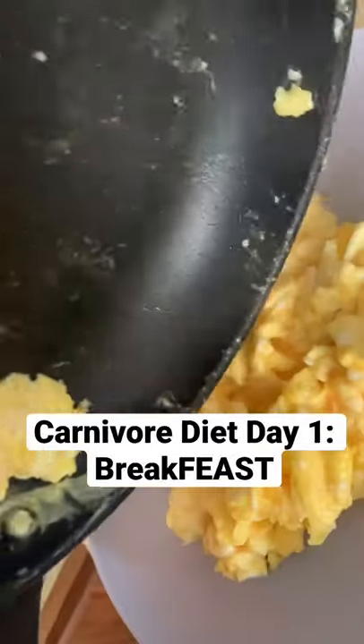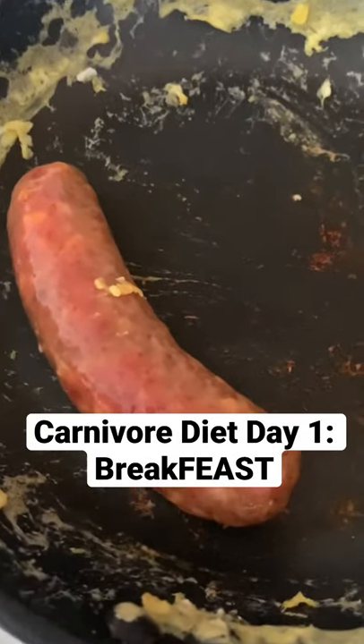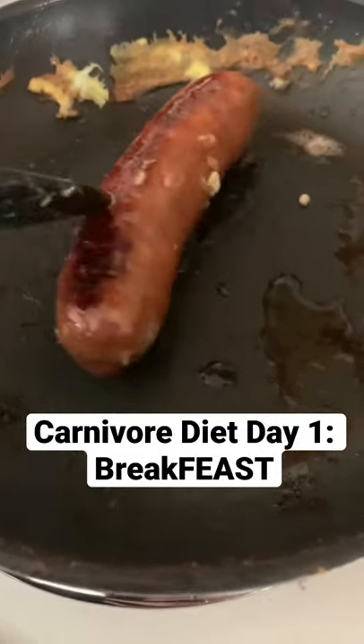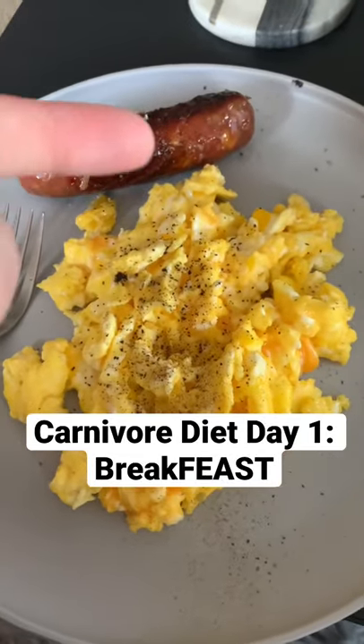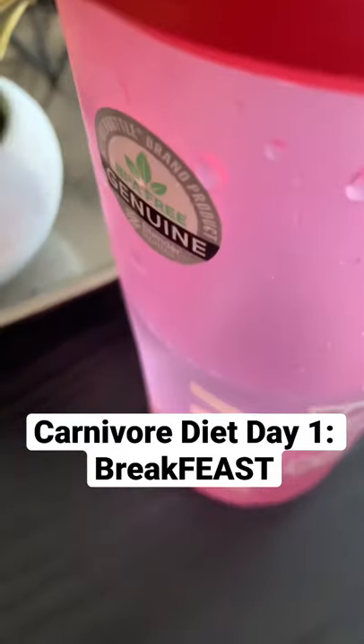We're going to cook some smoked sausage as well. Starting to cook up pretty good. And boom, we got nice carnivore sausages and eggs with a little cheese, salt and pepper, and of course some water.